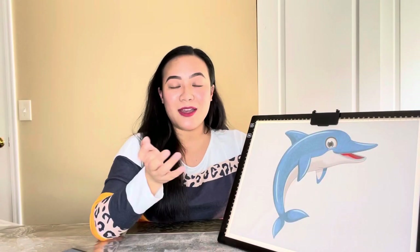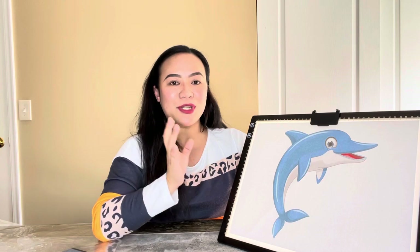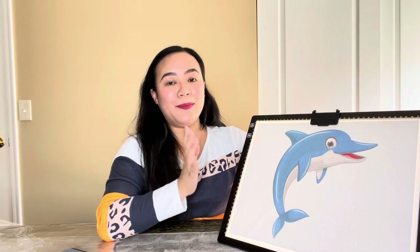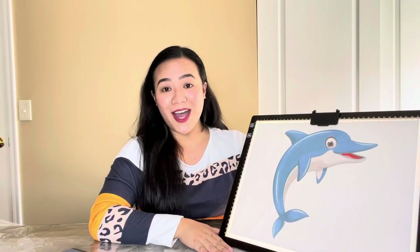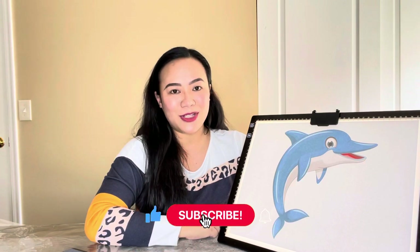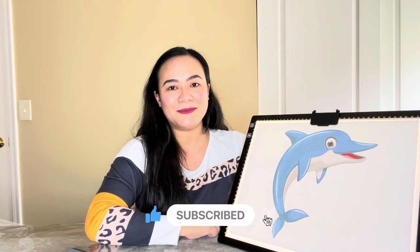I just want to say thank you so much to Tojito US for sending this product to me. I really like it and can't wait to use this. If you guys enjoyed watching this video, please give it a thumbs up and subscribe if you haven't yet. See you on my next one. Bye!